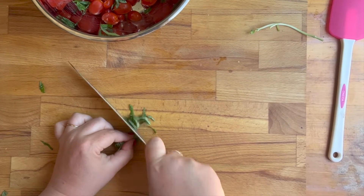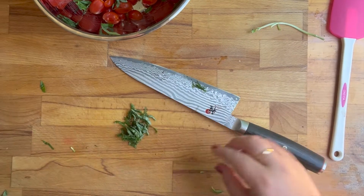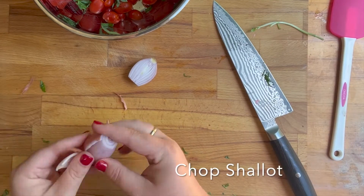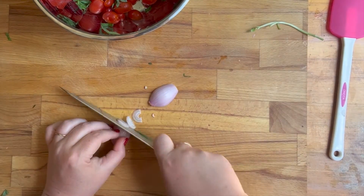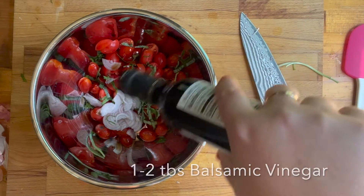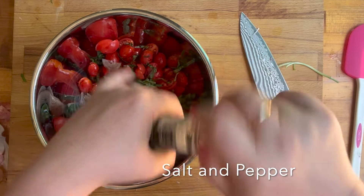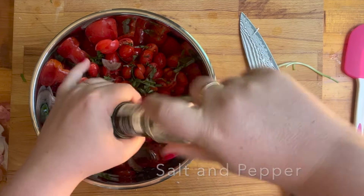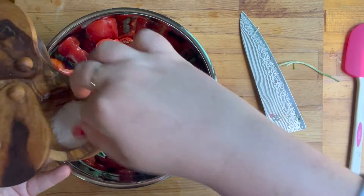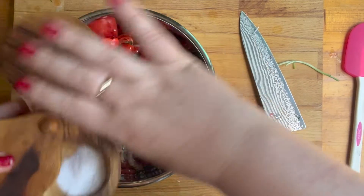I put half of my basil in and saved the other half to put on top — although I forgot to put it on top in the video. Then I took one pretty small shallot and sliced that up really thinly. In my bowl I'm adding a couple tablespoons of balsamic vinegar — you can add as much or as little as you'd like — and then some salt and pepper. Salt is really important with tomatoes; they just absorb salt, so you need to add a little bit more than you think.